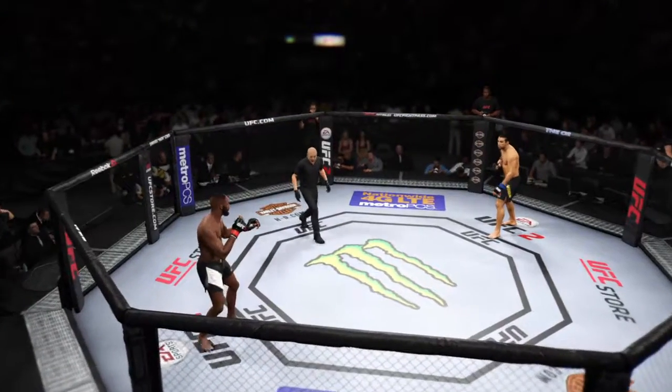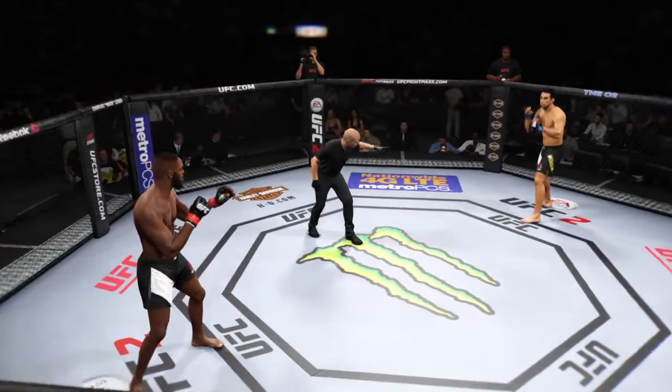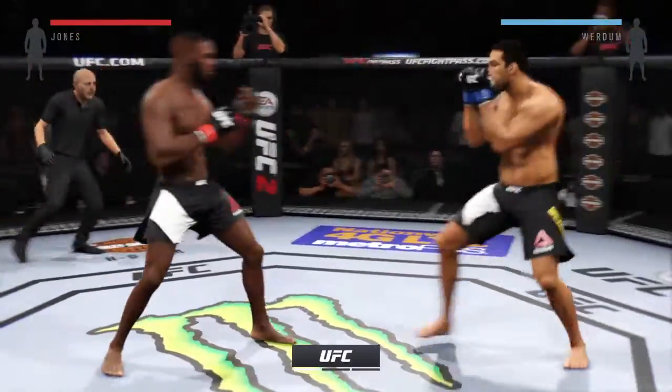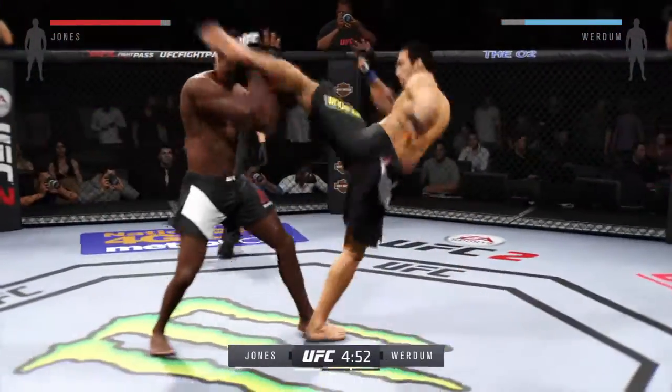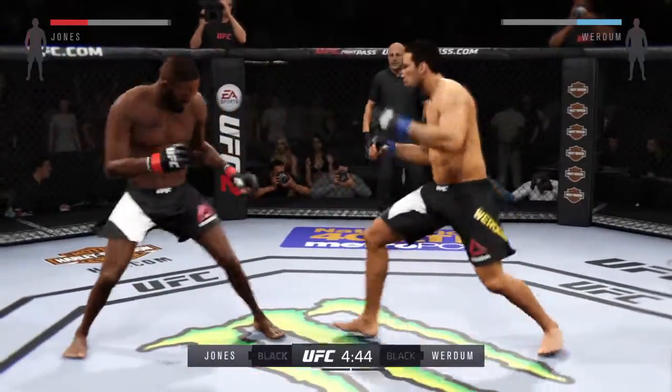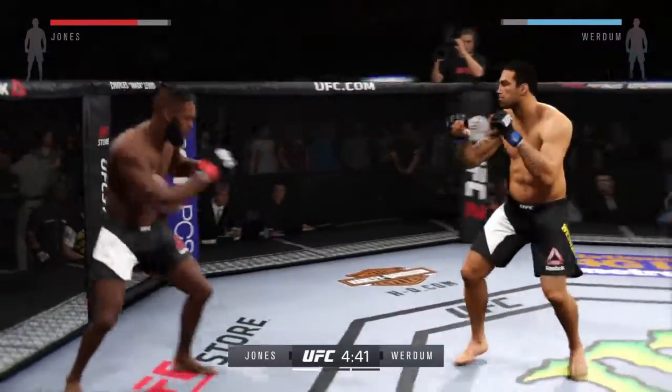John Jones. Fabrizio Verdue. You ready? Here we go. Fight scheduled for three five-minute rounds. One thing that John Jones is very good at is catching his opponents with counter shots as they try to move in on him.